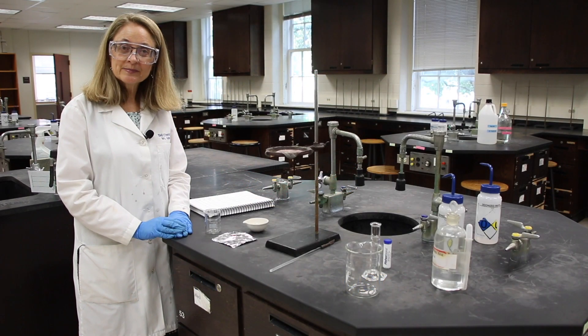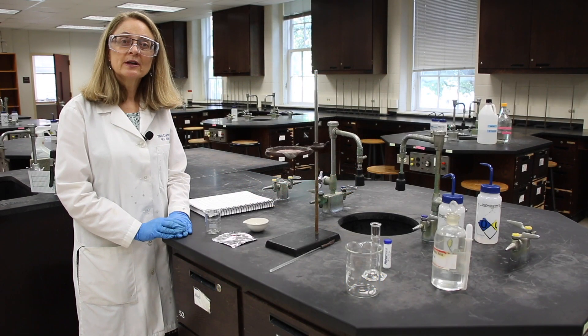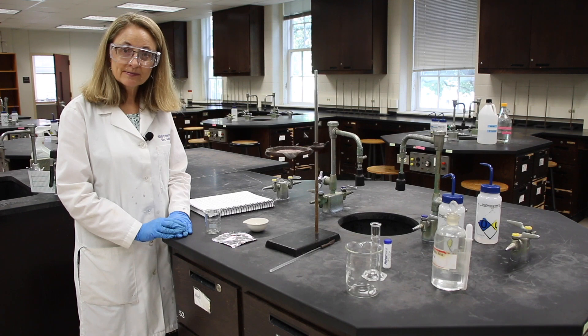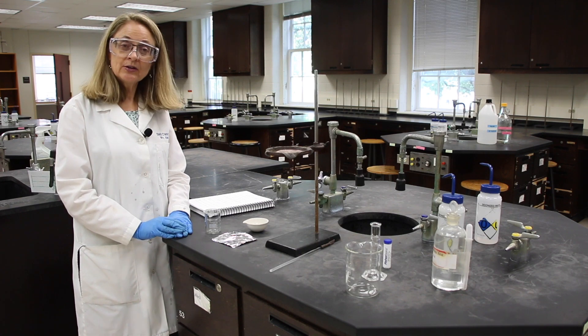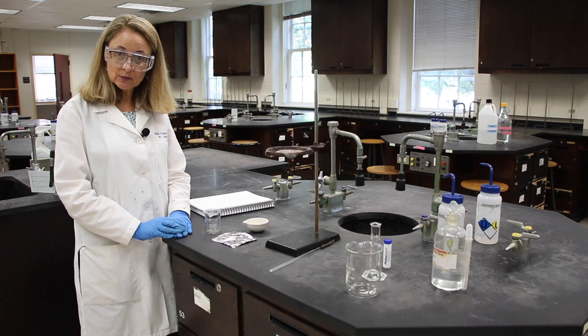Hello, welcome to lab. Today we're going to be doing limiting reagents. I'd like you to be my lab partner and I'd like you to follow along in your lab manual.